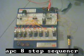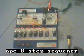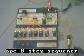Pretty cool. One of the more challenging circuits that I've built so far. I hope to get better at more complicated ones, but this one was a pretty good challenge.